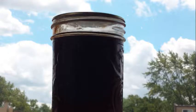Pour this mixture into your prepared jars. Wipe the rims. And you're going to water bath this for 10 minutes. And you're going to get this beautiful jam.